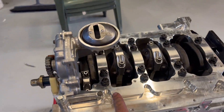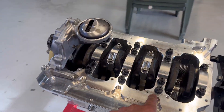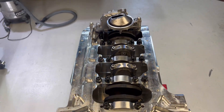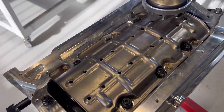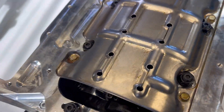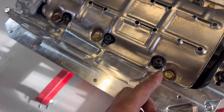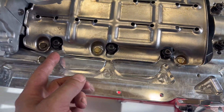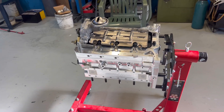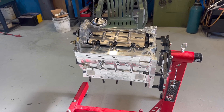Next thing we'll get onto the windage tray — we'll open up some holes on that to clear the four-bolt mains and see if we can get that to fit and clear all these aluminium rods. And with a little bit of clearancing, it clears all the studs pretty well. We've just had to take a bit of material out around here. We've still got our 3mm spacers underneath it to clear the rod. How good is it that you can throw all that stuff into a block that can handle a couple thousand horsepower?